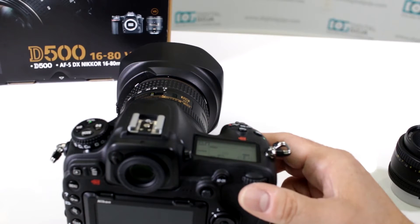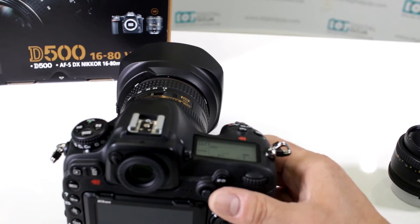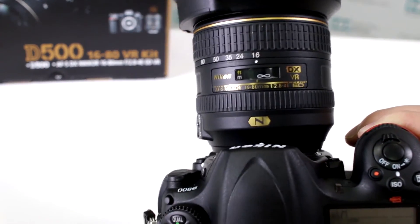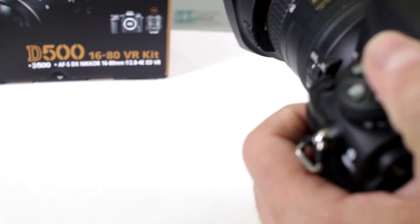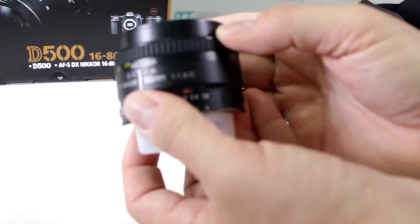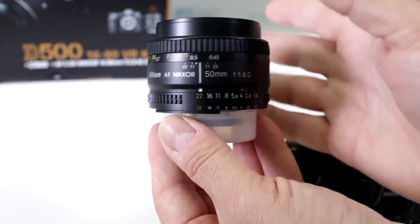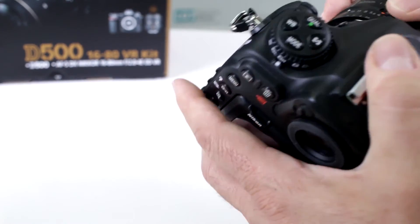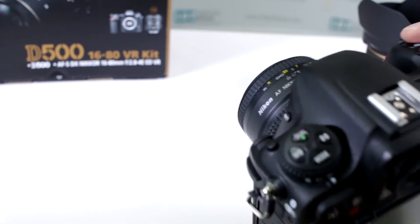Can it work with both DX and FX lenses? Well, it works with pretty much any Nikon F-mount lens. Notice here I have the very beautiful 16-80 DX, but let's take this off and put on a nice oldie but a goodie — this is Nikkor's 50mm AF-S. This lens was very popular back in its day because it made for a nice small lens to go along with your camera, and there you have it.